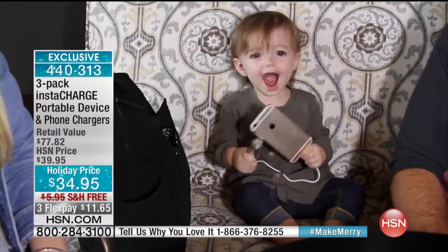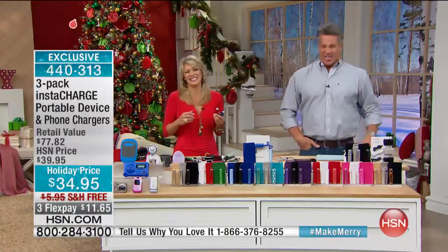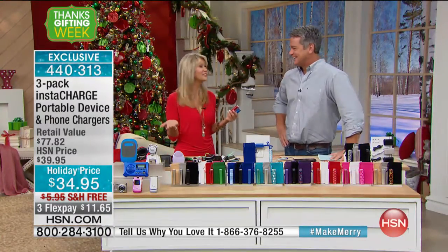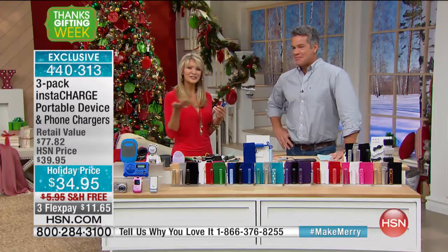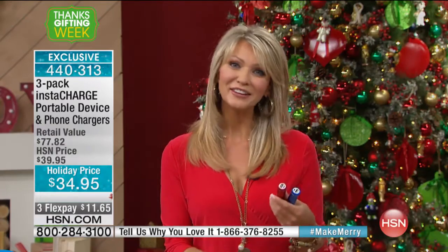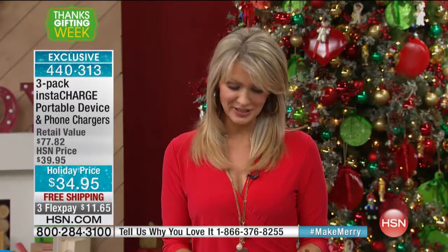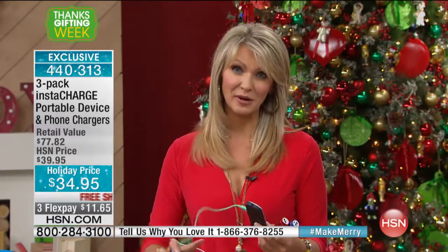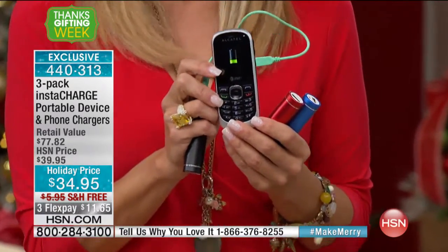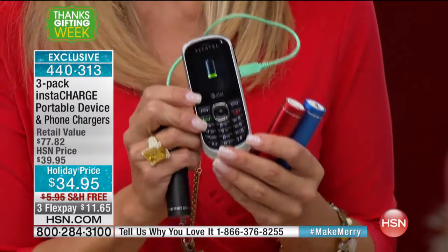Electronics bring joy to our lives, whether it's a movie or music. But if you don't have power, if you don't have that battery, then you don't have that joy or communication power. This is going to give you that peace of mind. And to give it as a gift — there's no better value. The best gift you can give is one you know they're going to use.